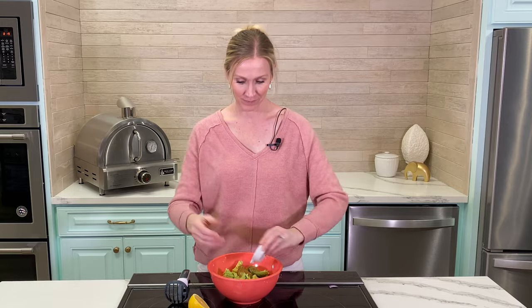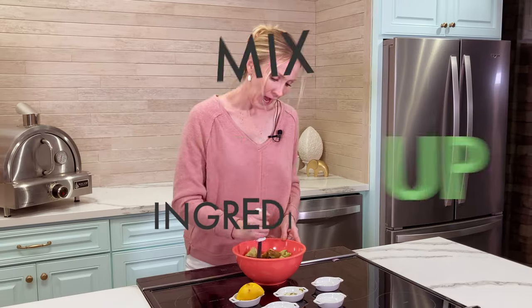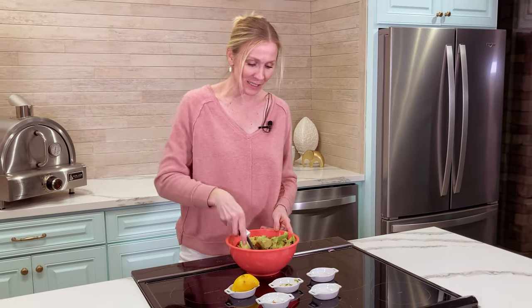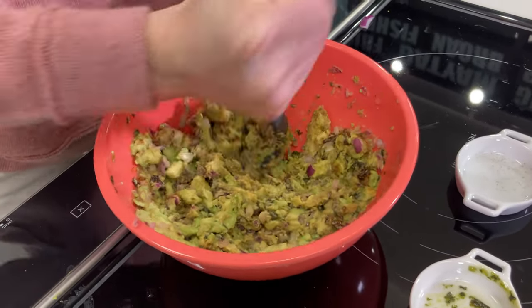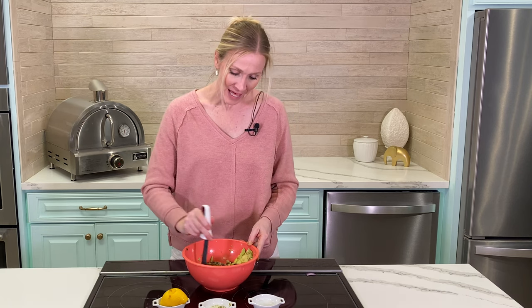Everything is chopped — let's get ready to mix. Step number two: mix. I'm going to use a basic potato masher. I like my guacamole pretty chunky, but if you prefer a smoother guacamole, this is when you'd want to get out your food processor, throw it in, mix it up a few times, and then take it back out.